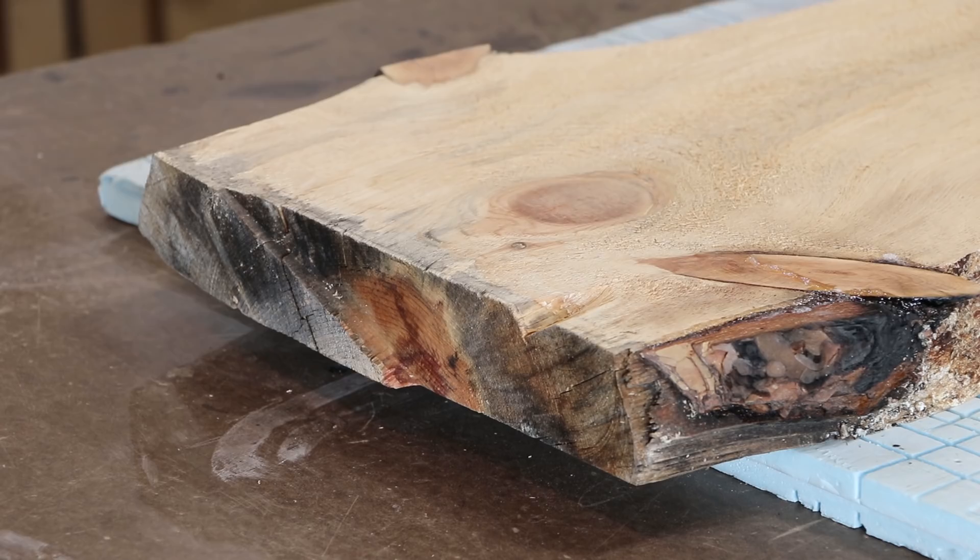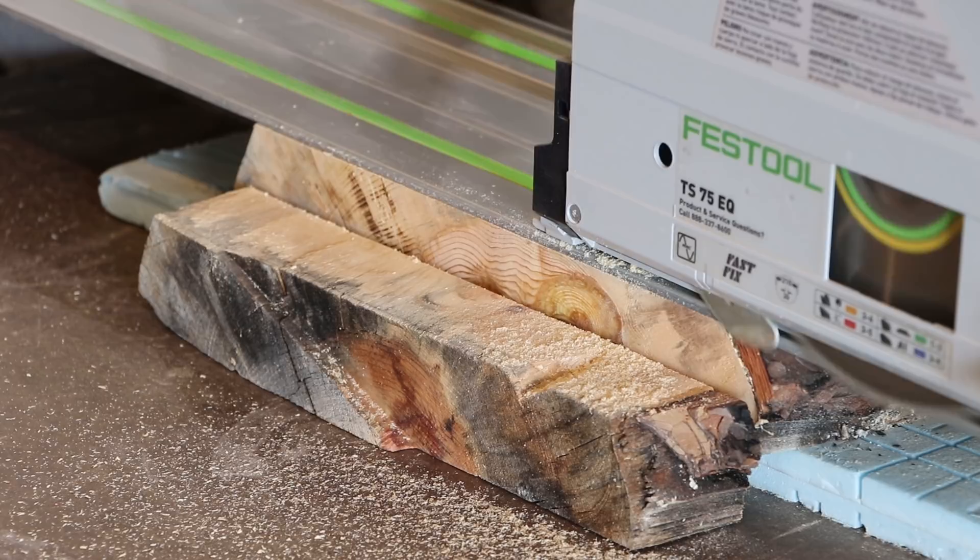Before I flatten it I want to clean off this crack and this ugliness here. I'm just going to use my track saw to do that.